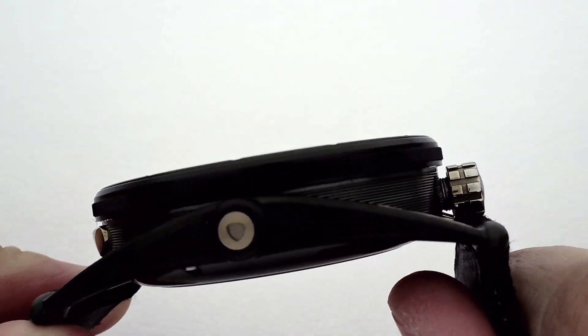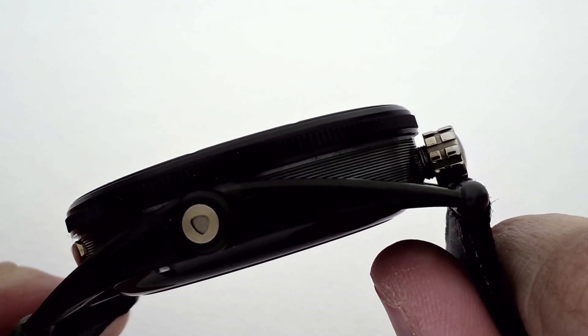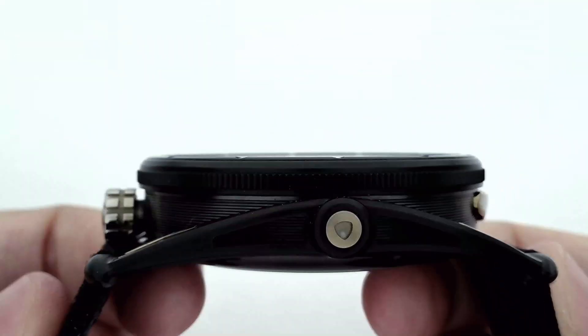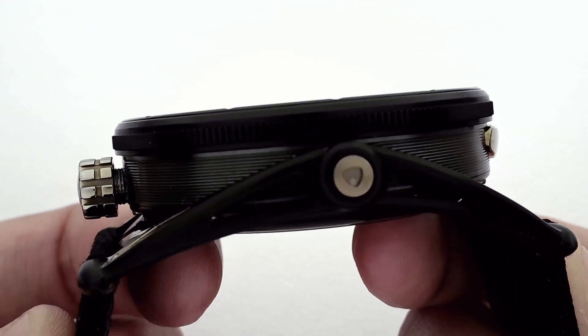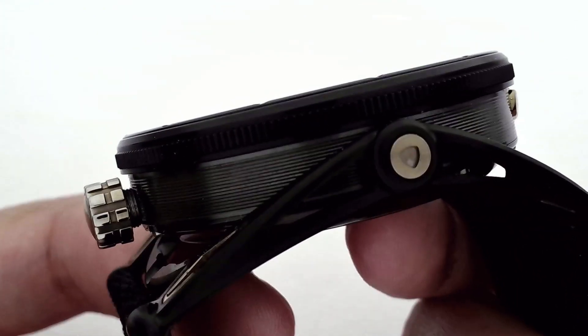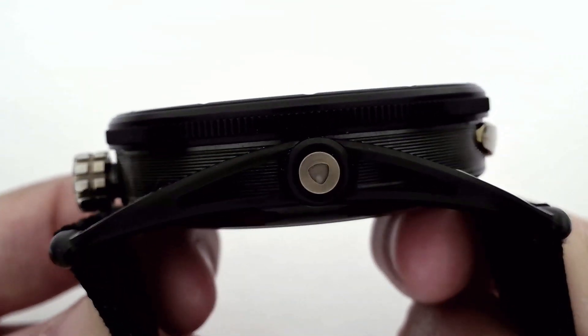This middle section over here is in zirconium, which is a much less common material in watchmaking. At the moment, I can only think of a couple of other brands that use it, and it's finished with micro-light engraving — these extremely fine grooves that give a matte, satin-like effect from a distance.